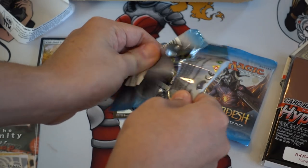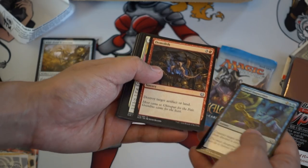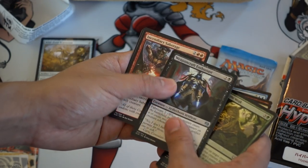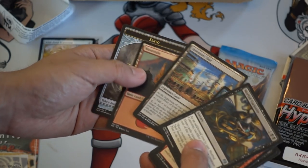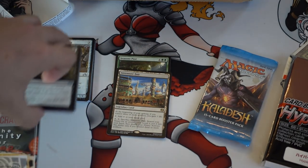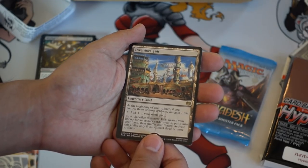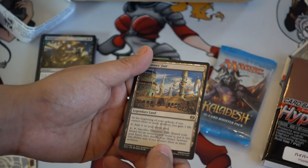On to Kaladesh — obviously we want Smuggler's Copter. We don't necessarily want planeswalkers, but maybe Chandra is still relatively expensive. The other planeswalkers like Nissa — oh, Inventor's Fair is pretty cool! We got an Inventor's Fair, which is nice. It is a legendary land — at the beginning of upkeep, if you control three or more artifacts you gain one life and add a colorless. Very good for Eldrazi — I should probably put this in my Eldrazi deck.